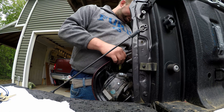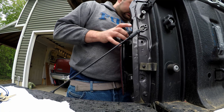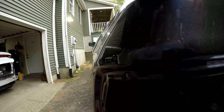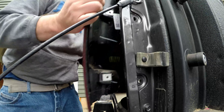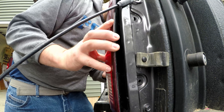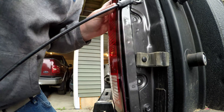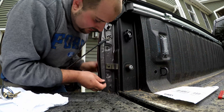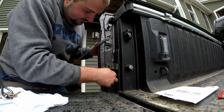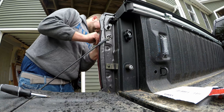So we'll put our fixture back in, twist the connector back on, and slide our taillight in just like so. You can see these little tabs it has to slide into, and those are the grooves on the taillight that have to go into those tabs. We've got to line it up just like so — there we go. Once we've got those lined up, we put our T20 bolts back in and tighten them up. And there we go.